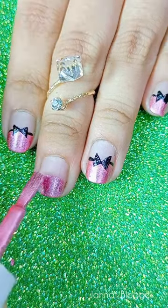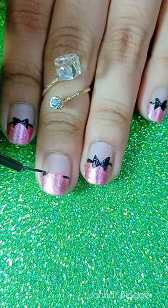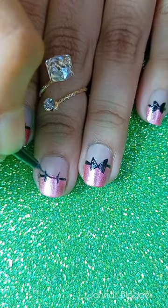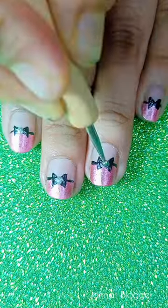I've already applied the middle finger. I'm going to show you a half shape. I'm going to apply a pink color with a thin brush, and I'm going to apply a bow tie.